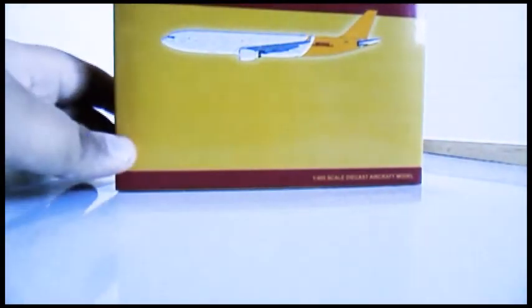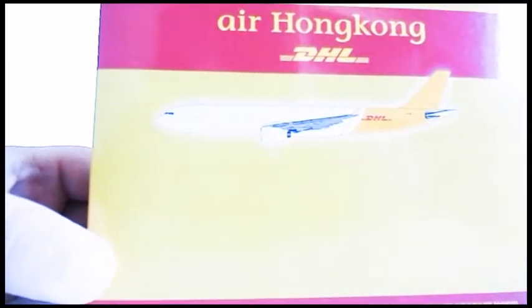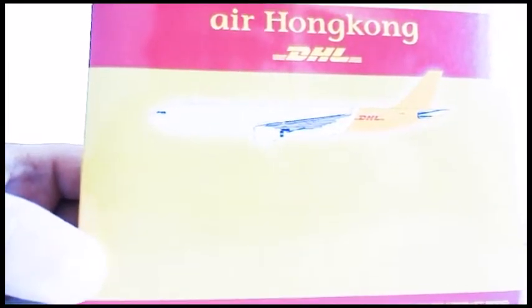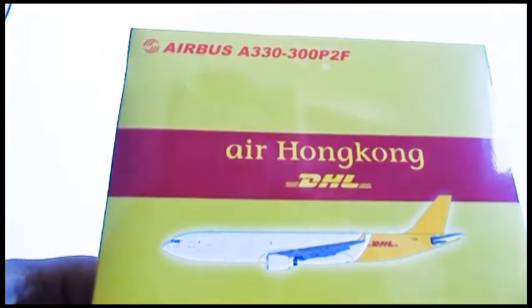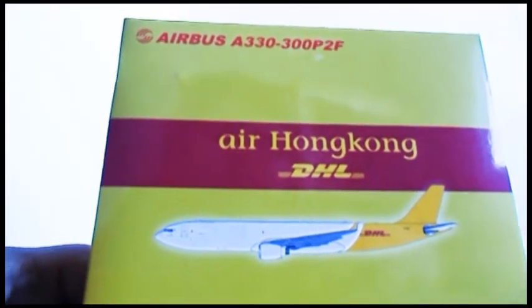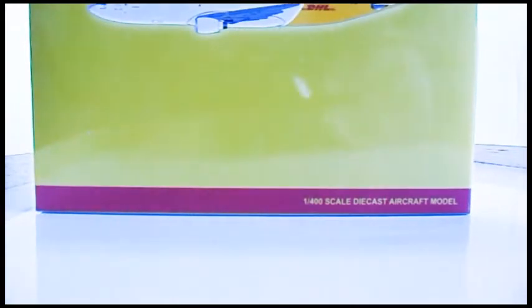Here's the box - the top of the box has a computer-generated image of the aircraft, as well as the Air Hong Kong logo and DHL logo. It says Airbus A330-300 P2F. I don't really know what P2F stands for - that's the first time I've ever seen it, which is one of the reasons I got this aircraft. F stands for freighter.